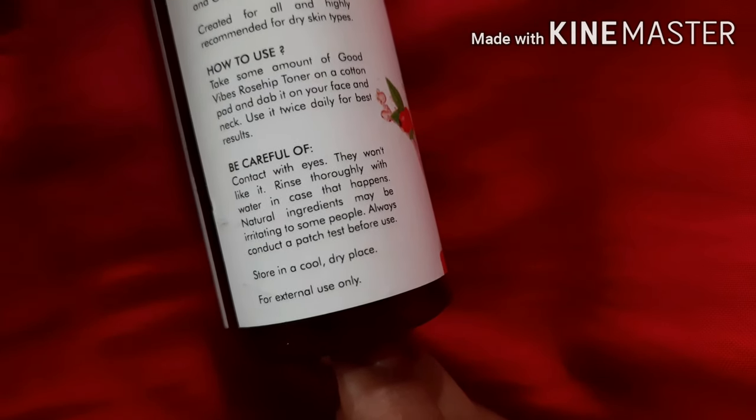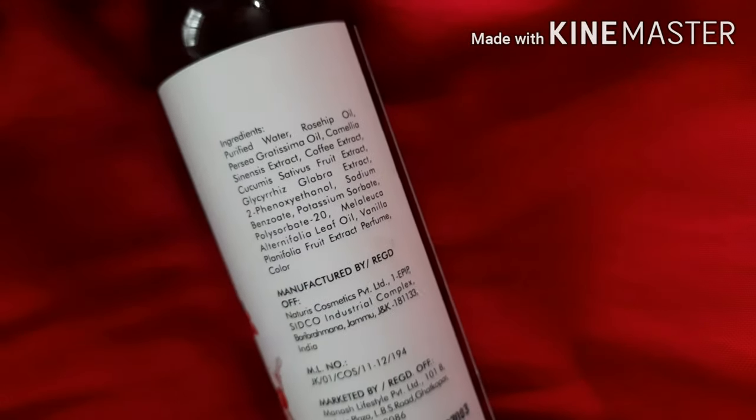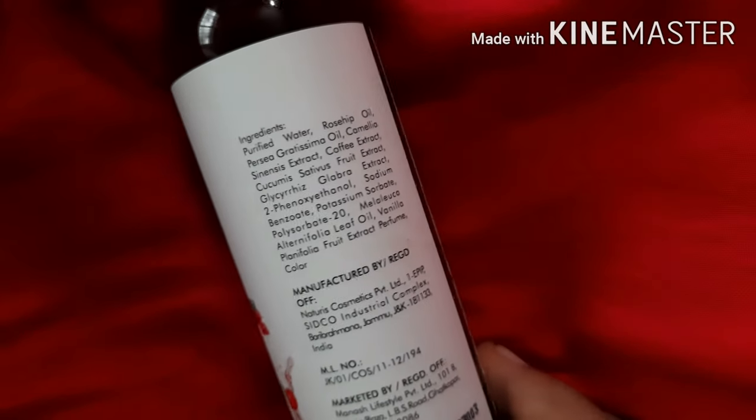Dab it on your face and neck. Use it twice daily for best results. Be careful of contact with eyes — rinse thoroughly with water if that happens. Natural ingredients may be irritating to some people. Always do a patch test before use. Store in a cool, dry place, for external use only.